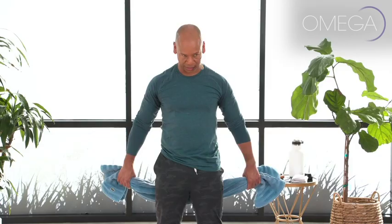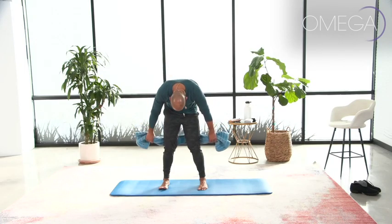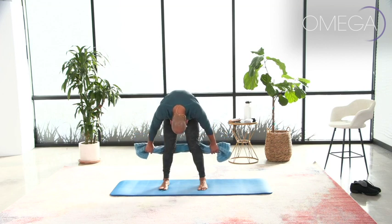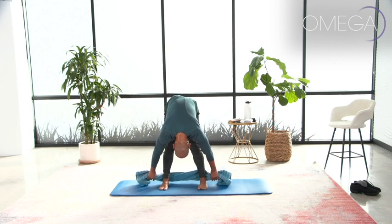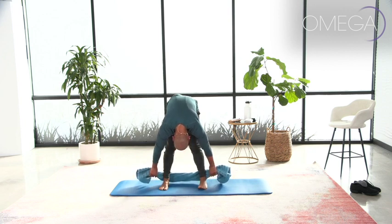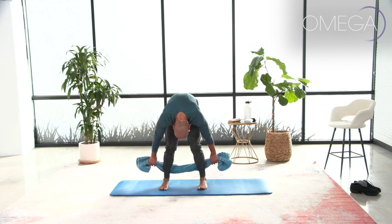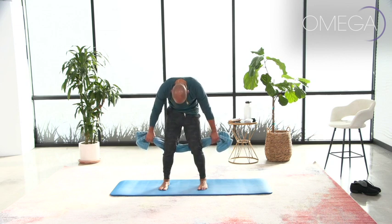Again, take a deep breath, and exhale — bring your chin to your chest and slowly roll down, as if you're peeling your spine away from the wall behind you. Take a deep breath here, and exhale, slowly roll up, inhaling as you stack your spine right on top of your pelvis.